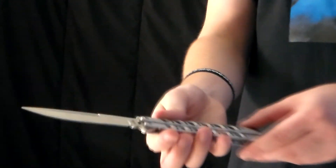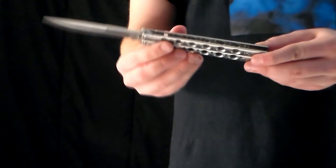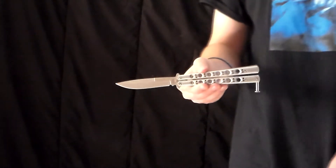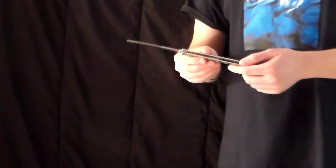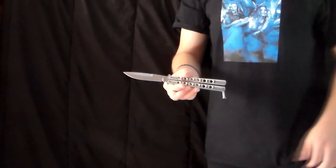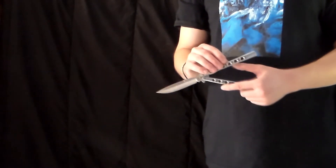Moving on to something interesting — we have the Ice Tech, which is basically a 42 replica. I wouldn't call it a clone but rather a replica, just because it doesn't have any Benchmade markings on it. This was the knife I purchased after my Ice Tech 43 replica broke. It lasted me about a month or two and it was pretty good, but it's no longer in use because I actually used it for parts to fix my 51 — I took a screw from this and put it in my 51.